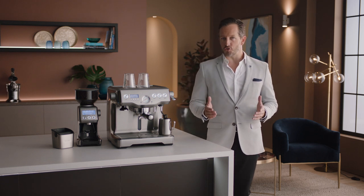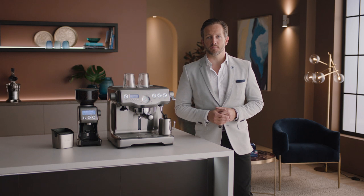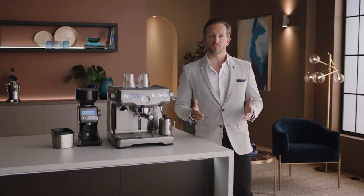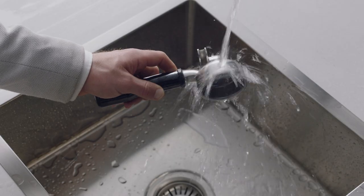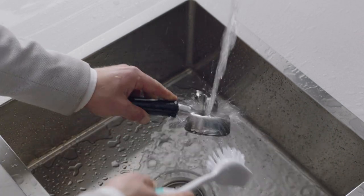There are a few simple things you should do as a regular habit before and after each coffee making session. Following these will make for less effort later on. One of them is the filter basket rinse. Make sure your filter basket is cooled before rinsing it and the portafilter under hot water.